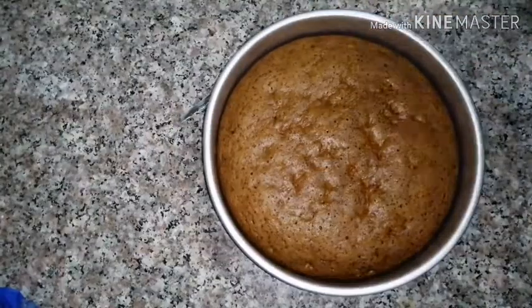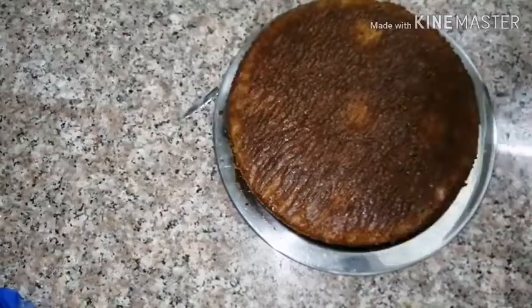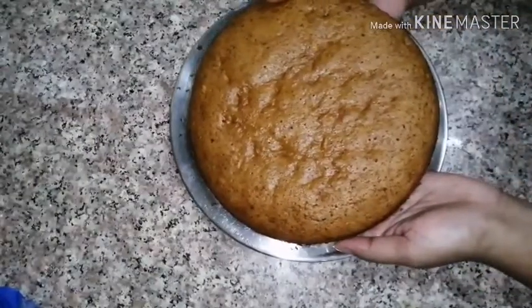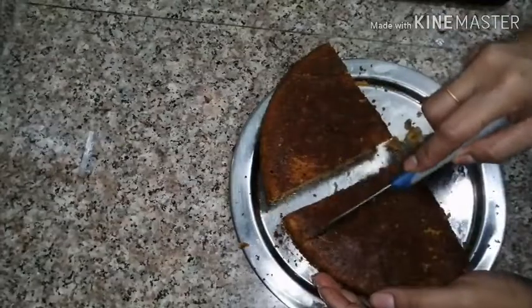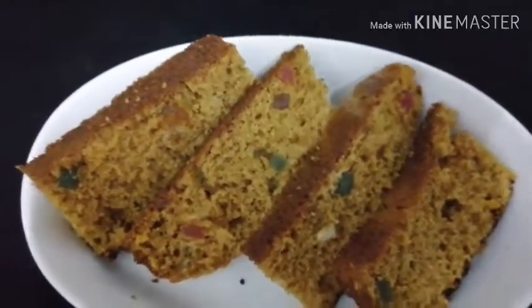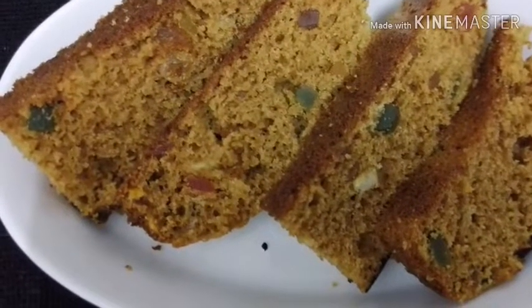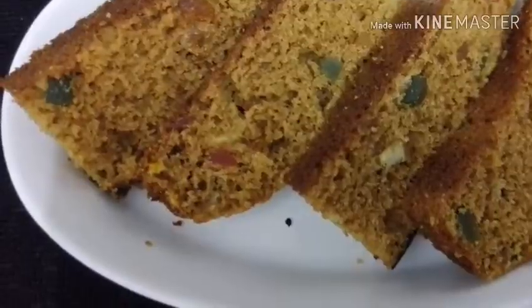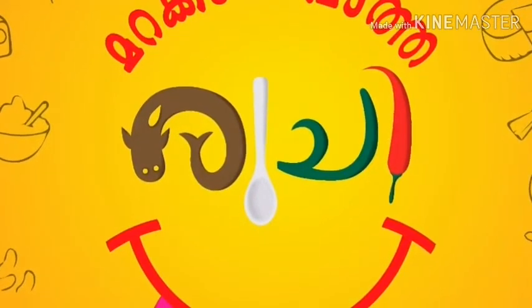I will make a plate with butter paper and add the cake on top. I will cut the cake. I am going to taste this nice plum cake with lots of fruit. Please like and share, subscribe to our channel. We will see you in the next video — bye bye!